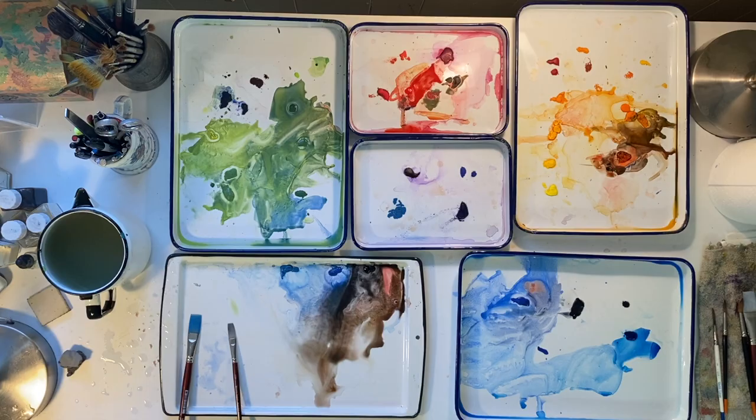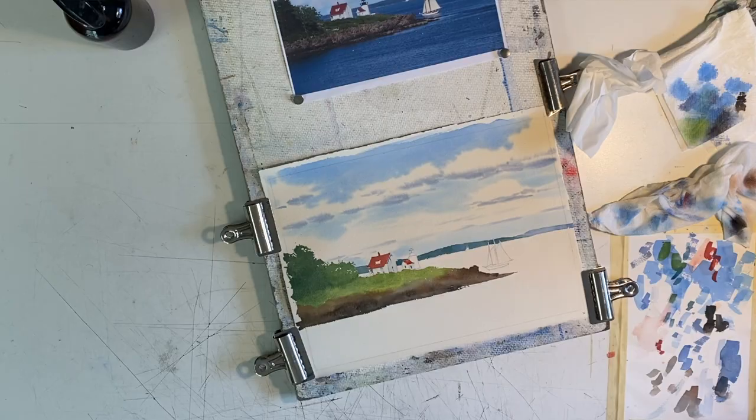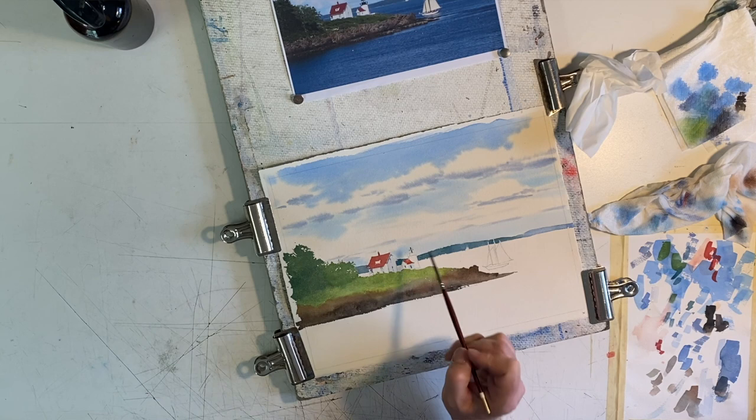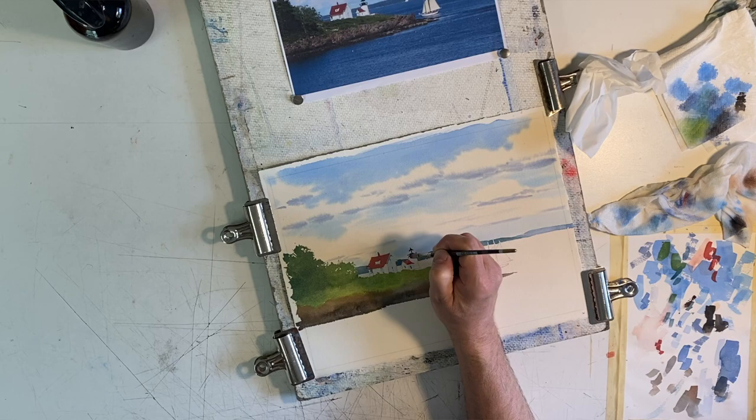The top of the lighthouse is painted black. I want to make it appear like it's in sunlight, so I added a little cadmium scarlet to the ivory black and it warms the color slightly. If it was a cool overcast day or if I was painting the shadow, I would have added blue to the black.